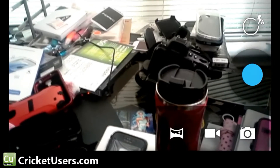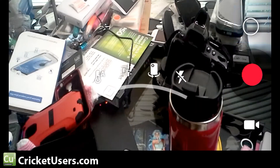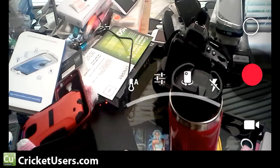Let's go back over and look at the video capture options. Really, there's not a lot — your temperature, the settings, what video quality you're going to be using. You can flip to the front camera and then turn the flash on or off.